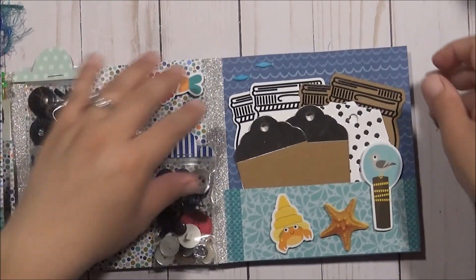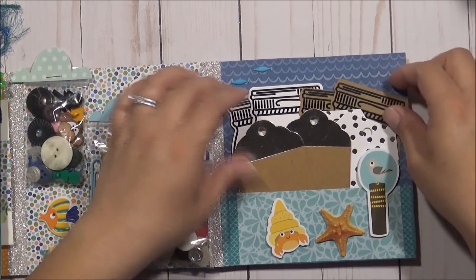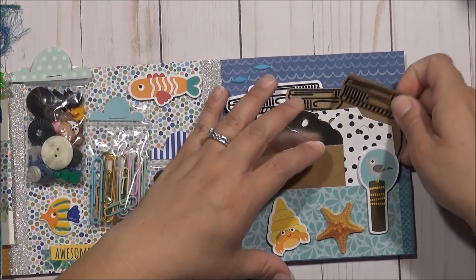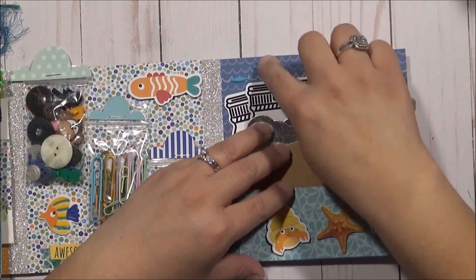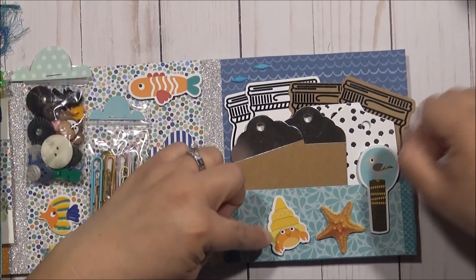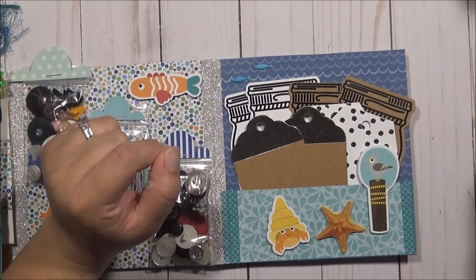The last pocket — I put some tags, different types of tags. I gave them some mason jars here, put some fish here. And then this is a crab, this is a starfish, and a little bird on top of a wood piece.